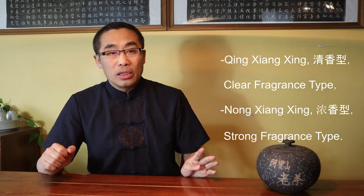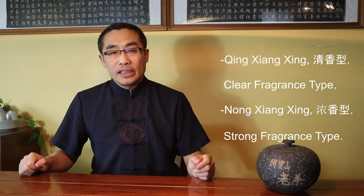As with other types of teas, there are different criteria used to categorize Oolong Tea, including geographic location, the shape of the tea leaf, and fermentation level. The term fermentation level here does not mean the involvement of microorganisms, but rather indicates the overall processing method, especially the baking process. The level of heat and length of baking time differentiates Oolong tea into categories including Qing Xiang Xing, Clear Fragrance Type, and Nong Xiang Xing, Strong Fragrance Type.